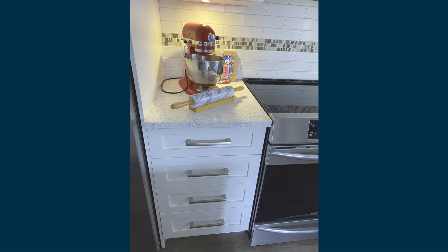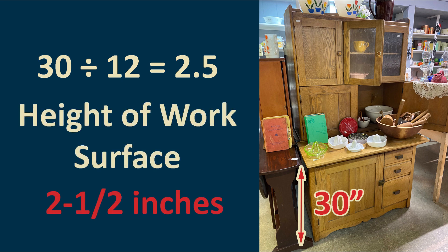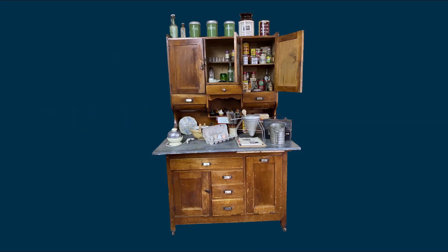Let's figure out how high to make the work surface of the Hoosier cabinet, which in real life is 30 inches high. We see that 30 divided by 12 gives us 2.5. Since 0.5 equals one half, we'd make the height 2.5 inches in the model. But what if we had an oddball decimal like 0.3768? How would we know how big to make our model? You can verify that 0.5 equals one half by entering 1 divided by 2 into a calculator.